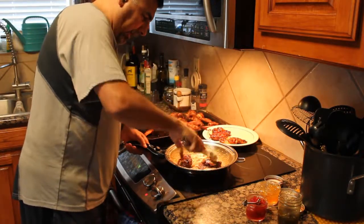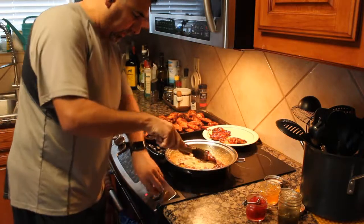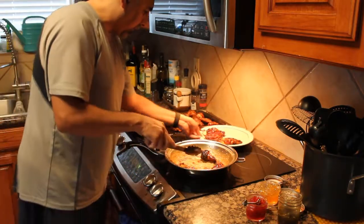As it kind of burns down you can really smell everything — it smells really great. It goes very quickly.